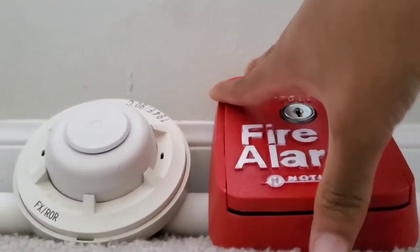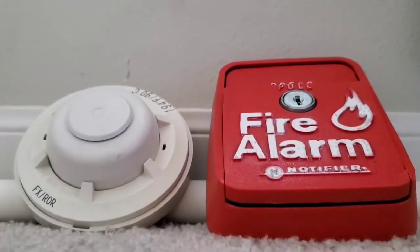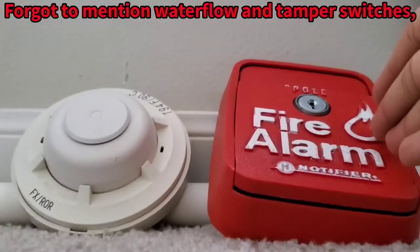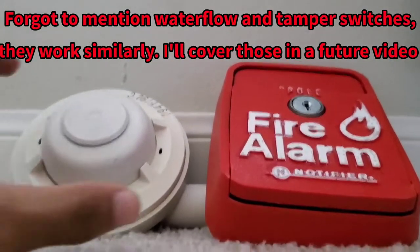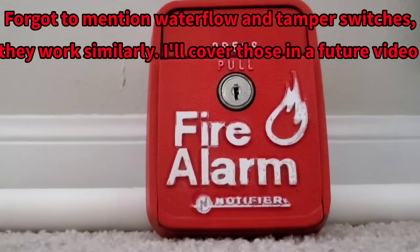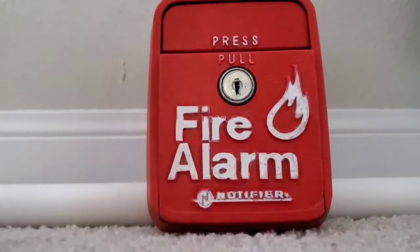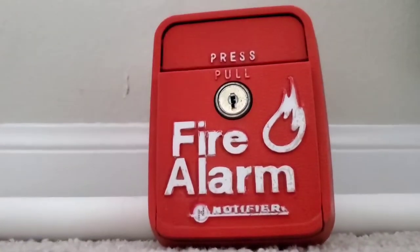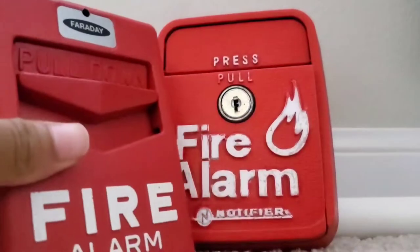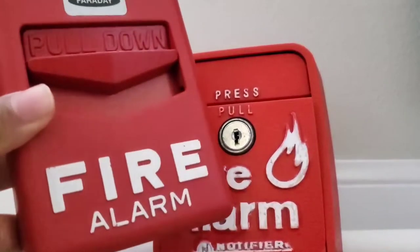Pull stations and conventional heat detectors both operate very similarly, because these both have contacts. I forgot to mention water flow switches and tamper switches, but that would be a different topic. You guys see these everywhere. You guys know how you pull the handle down and it will activate the fire alarm system. But do you guys actually know how these activate a fire alarm system?